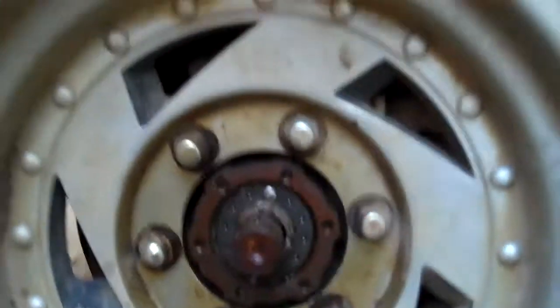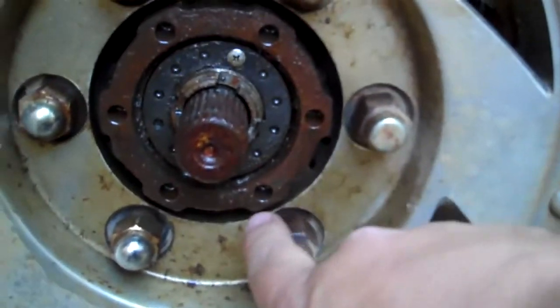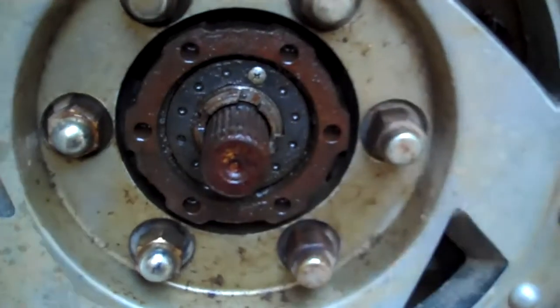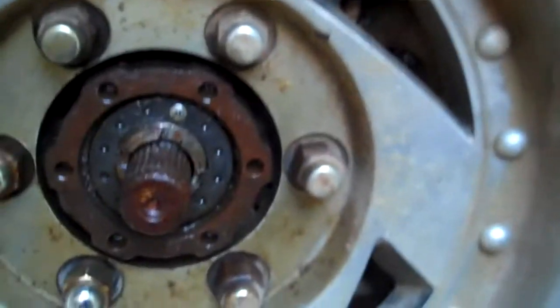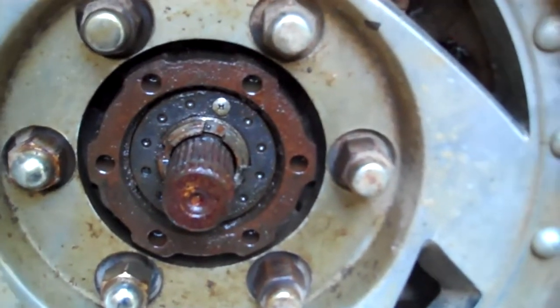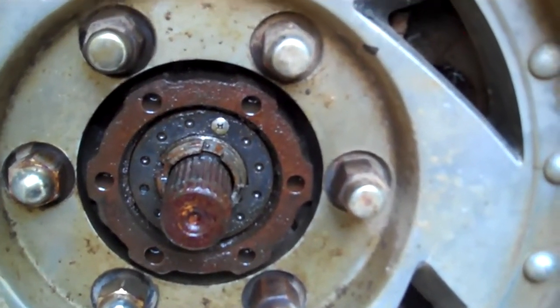Alright, just to show you guys what we're repairing here — on a pickup truck, four-wheel drive, the worn hub bolts are right here. What happened is these got loose, and with all the torque and stress from using the four-wheel drive, it sheared off all these studs. About a quarter inch down each hole is an old stud stuck in there, so we're gonna drill it all out, put a new insert in, and call it a day.